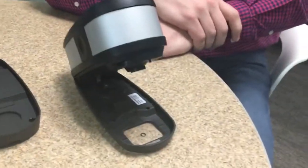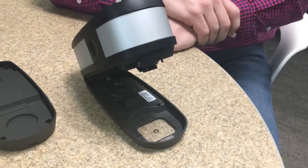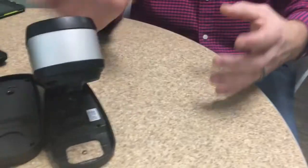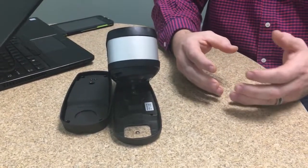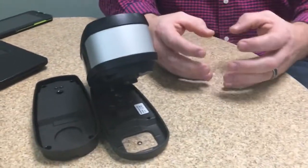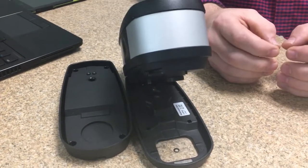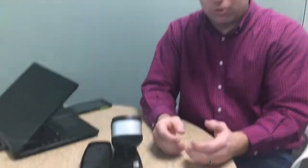Why would a customer want a two-millimeter aperture as opposed to a 1.5 or four-millimeter aperture for the target window? It really depends on the media you're reading. In an ink room doing drawdowns of large swatches, you'd want the four or six-millimeter aperture — the bigger the aperture, the better. But in a press room with very small color patches, like a three-mil by three-mil patch, the four-millimeter aperture is too big and you'd go down to a two-mil. It really depends on the size of the patches you're trying to read, which drives which aperture size you pick.